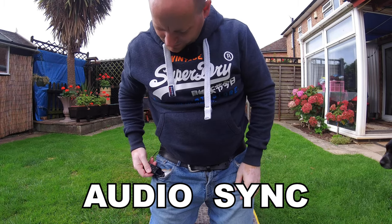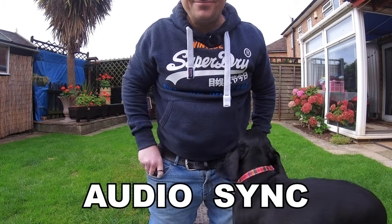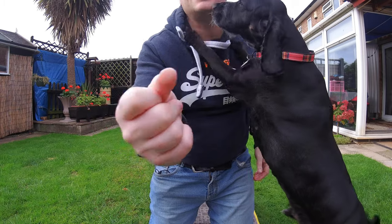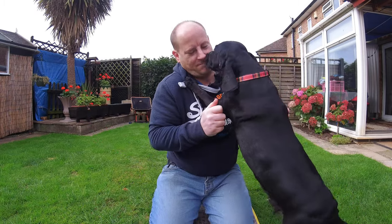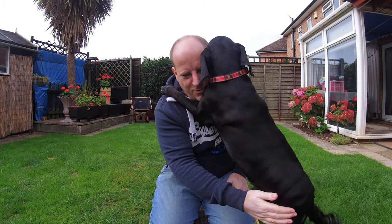Puttin' the table together, puttin' the table together. Hello mate, you come to help me? You're a good boy.